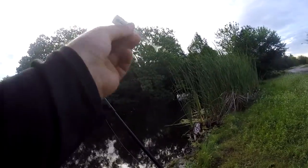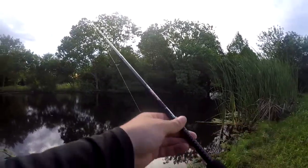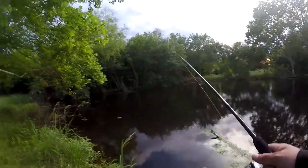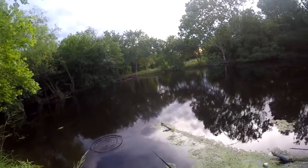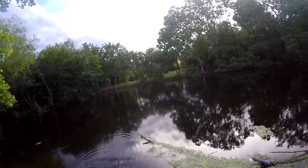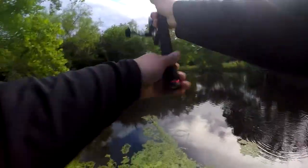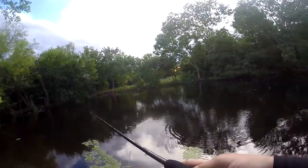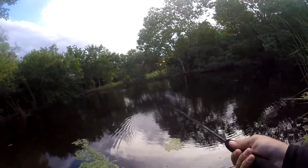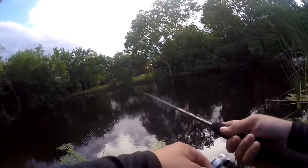But first things first is the pop shad. I've got it rigged kind of like a Texas rig. I want to just see how it works out here. That seems to work. I did have a topwater strike right there, but I was snagged in the tree.